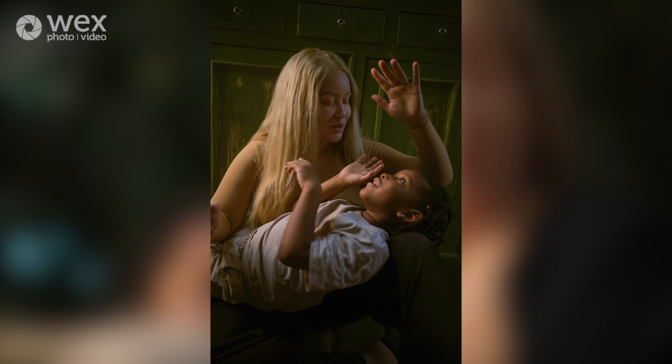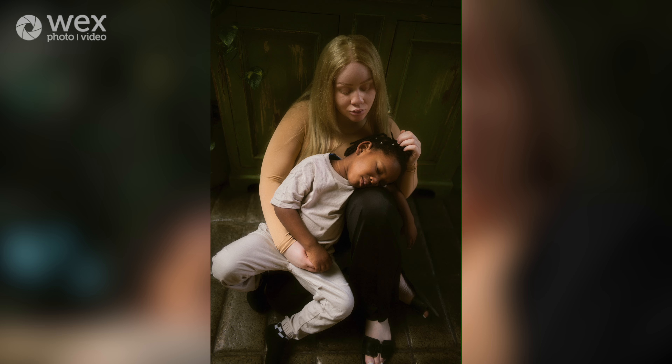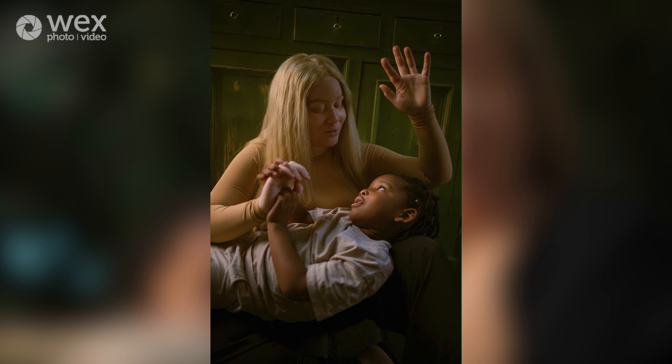I don't usually put the lights right in front of the models' faces because I think it looks a bit unnatural, so I go with the sides or behind them. I really like backlight because it recreates this really nice glow.